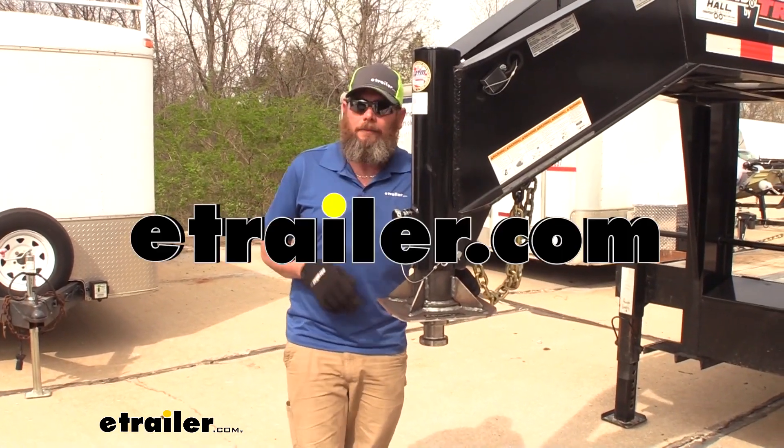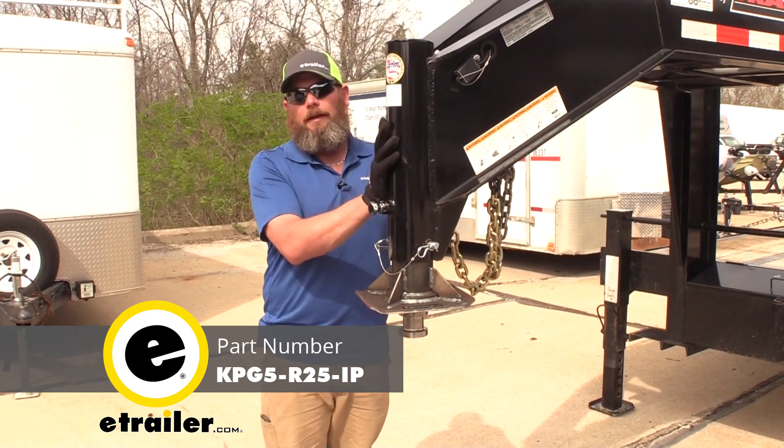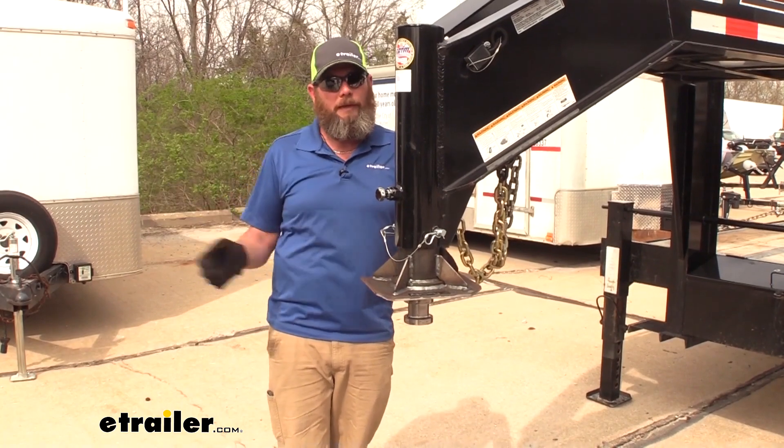Hey guys, it's Randy here at eTrailer.com. Today we're taking a look at an adapter that allows us to switch a gooseneck style trailer over to a fifth wheel with a kingpin so it'll work in our fifth wheel hitch.